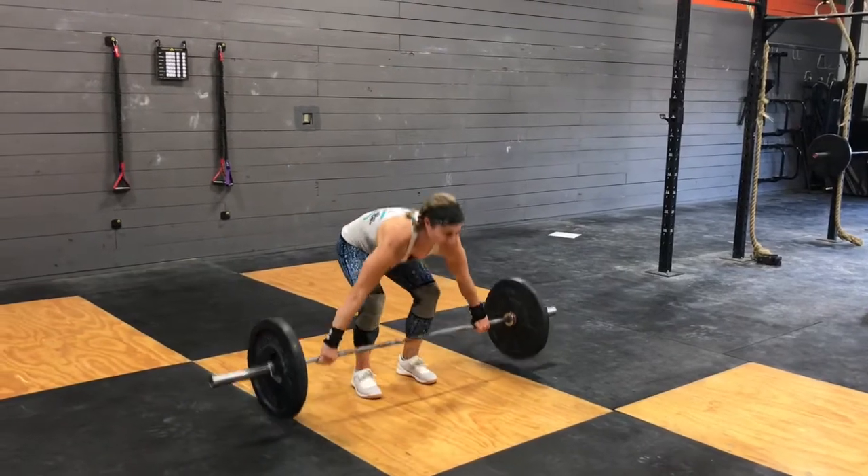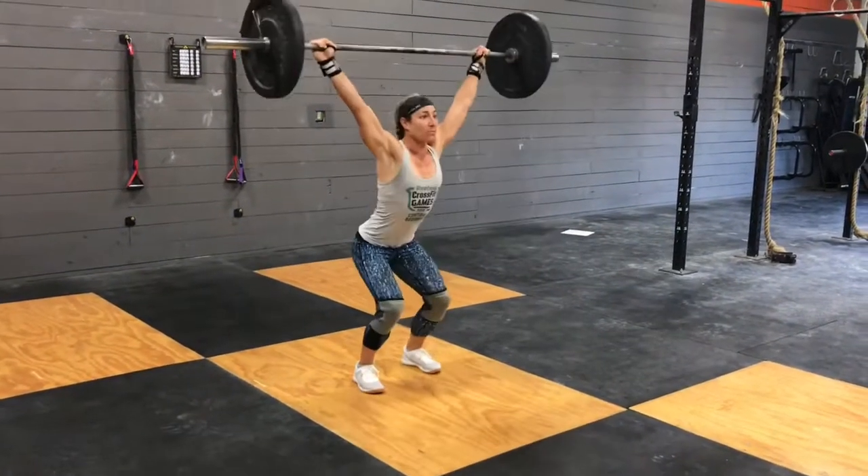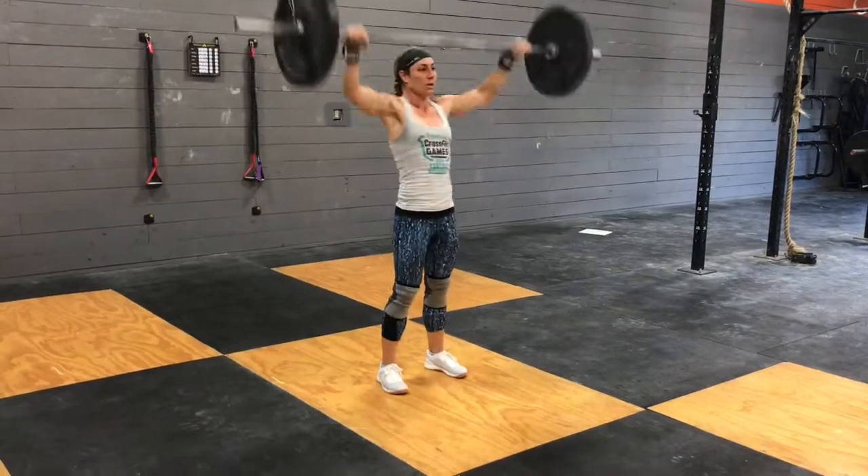Last but definitely not least is the hang snatch — power is good, or full is okay if you need to. It starts from a deadlift all the way up, and then from a hang, going from your hips all the way overhead in one fluid motion.